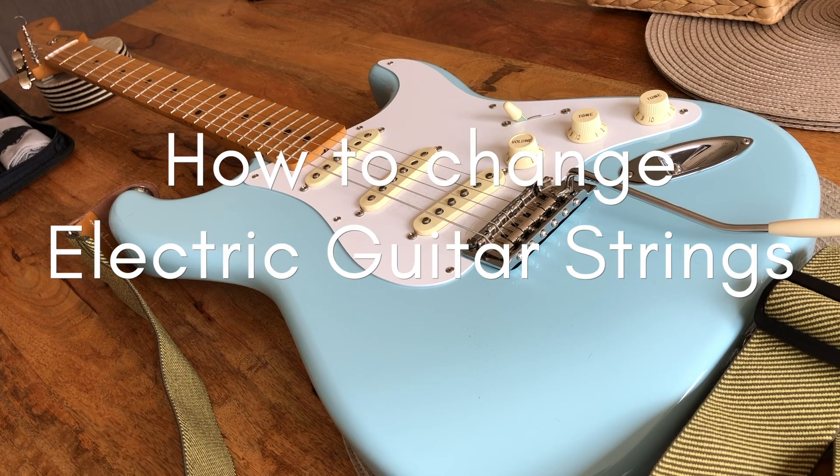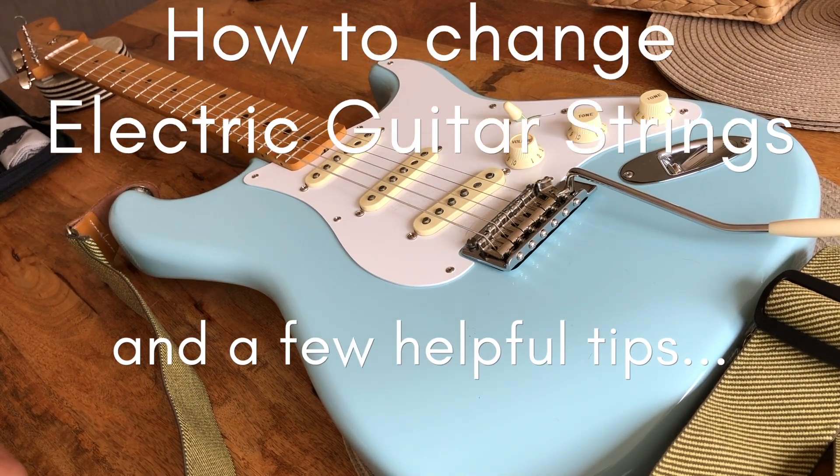In today's video I'm going to show you how to change electric guitar strings. You might know how to do this already, but you might pick up some helpful tips on the way.